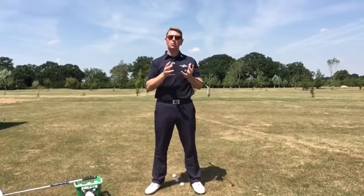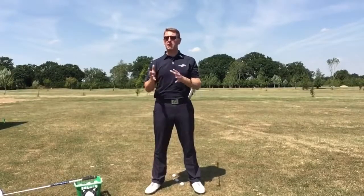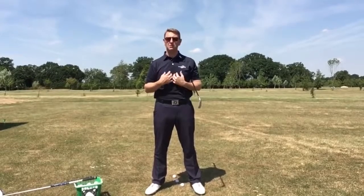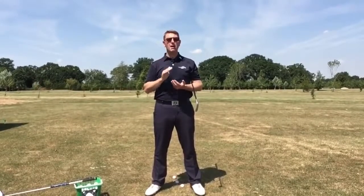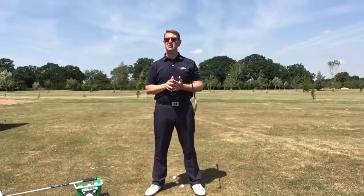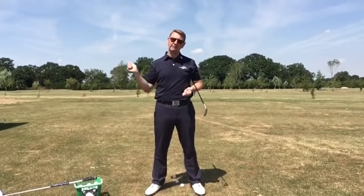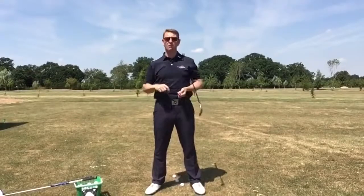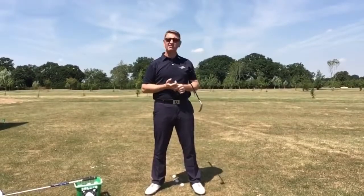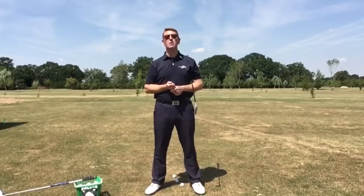A few comments I get is that people quite like the tempo I have in my golf swing — some do, some don't. I don't mind either way, it suits me, and it's certainly a lot better than it used to be. My tempo used to be poor — very poor. Very quick in the backswing, very quick in the downswing, a lot of force, a lot of effort trying to get that golf ball to go a long way. It didn't really work if I'm honest. Thankfully now we do it the easy swing way.